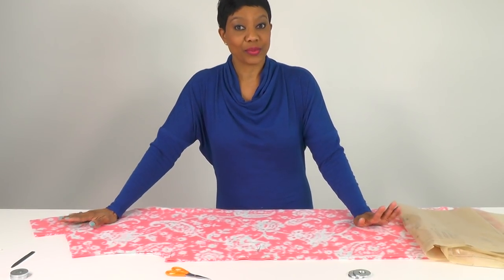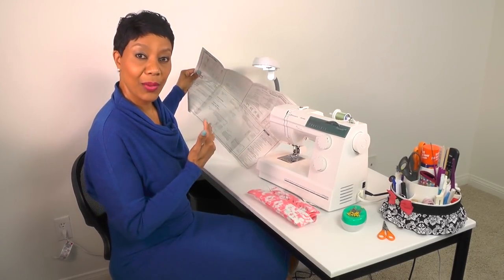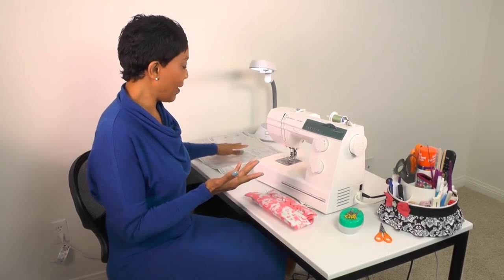That's how we mark our fabric whether you're using a lofty thicker fabric or a lightweight fabric. Now we're going to get started sewing. Make sure you grab your pattern instruction sheet and keep it close by. I'll follow the instruction sheet but I may go out of order, so you can read along if you'd like.